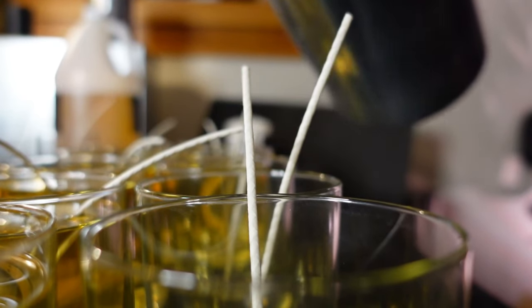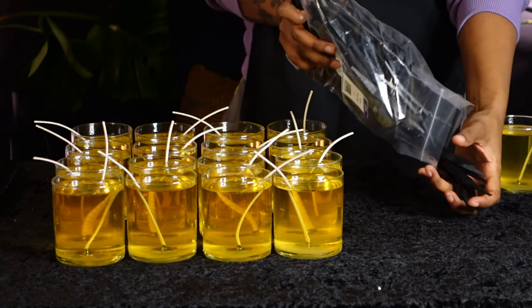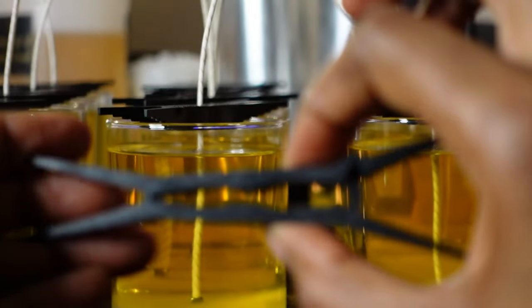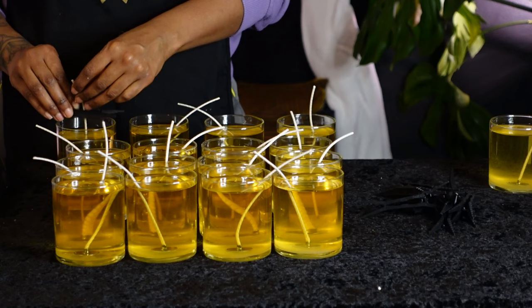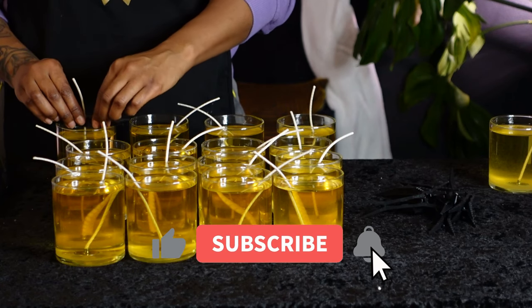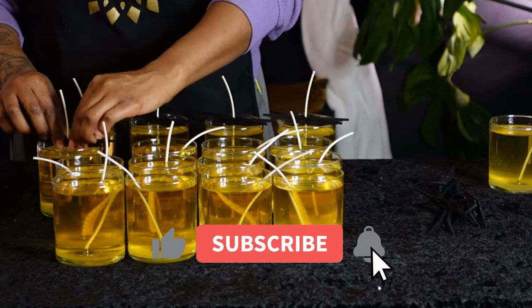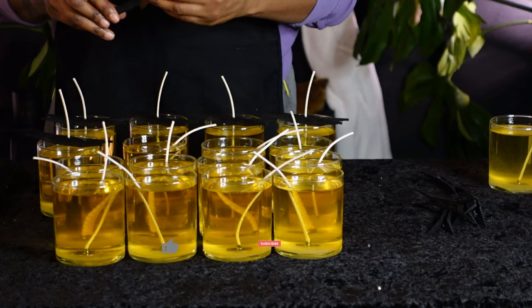Now that your candles are poured for these strawberries and cream candles, let's go ahead and set the wick holders. Today we're using these true wicks that I get from Sierra Candles. I love them because they are very sturdy and stable — they don't slip into the wax and you can use them for multiple different types of candles. I almost always get a perfectly centered wick using these.